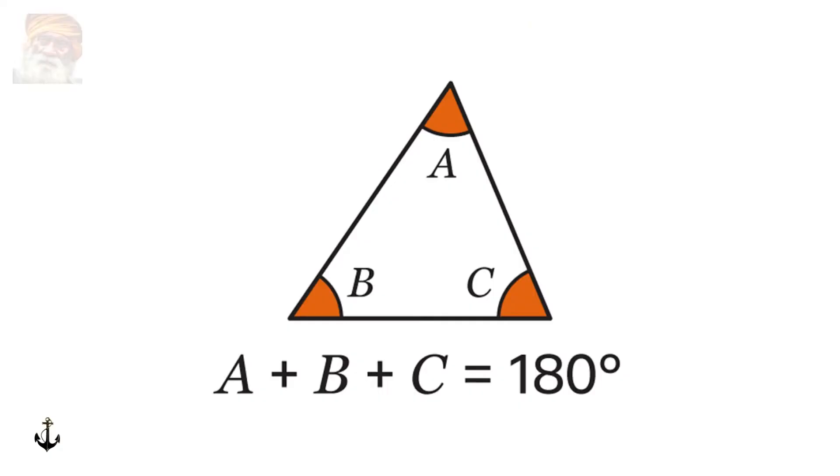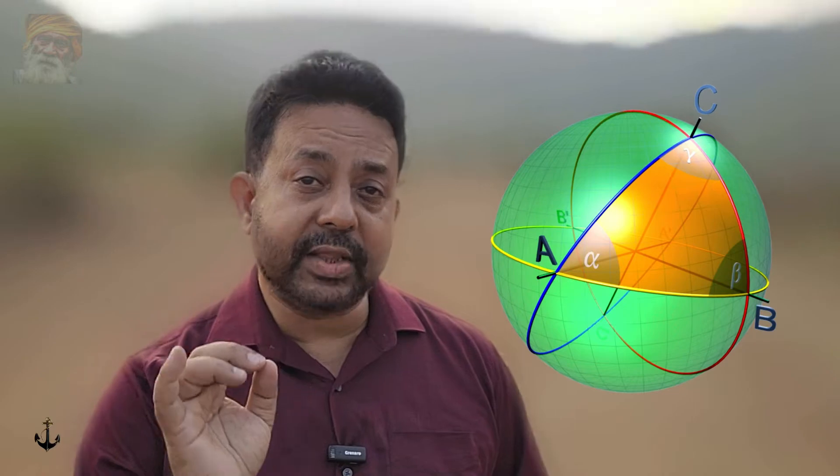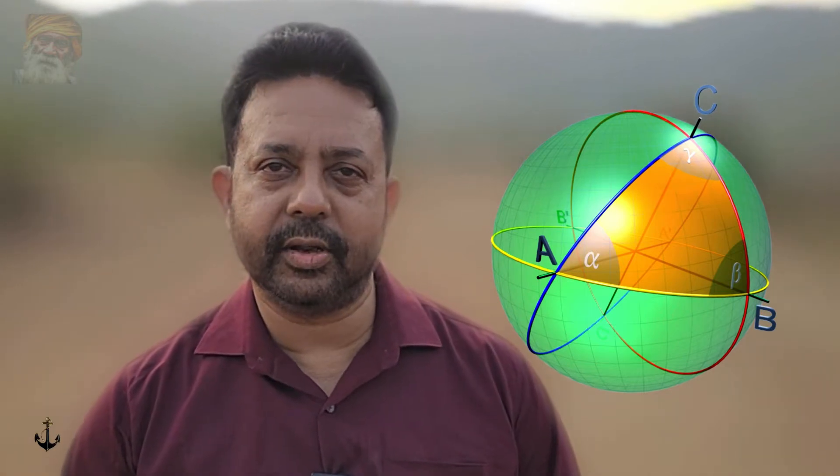What if I tell you that the sum of the angles in a triangle is not 180 degrees? When we draw an angle on a sheet of paper, the sum of the angles are confined to 180 degrees. But in practice, when we measure large-distance angles on the surface of the earth, the sum of the angles of that triangle is more than 180 degrees. This is spherical geometry.